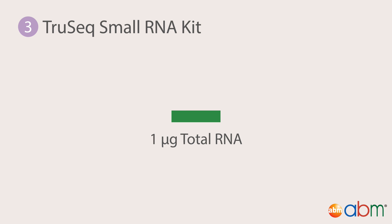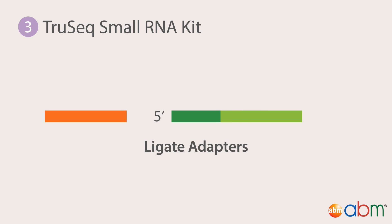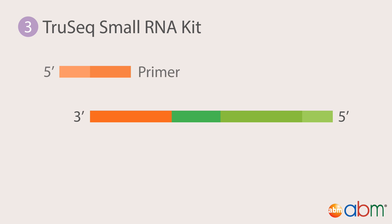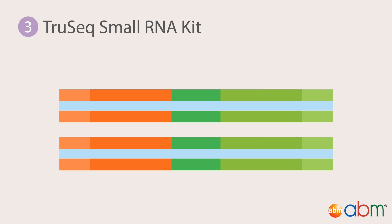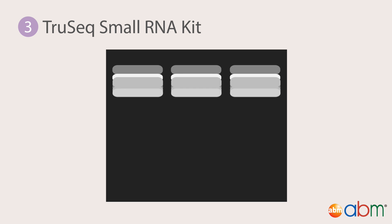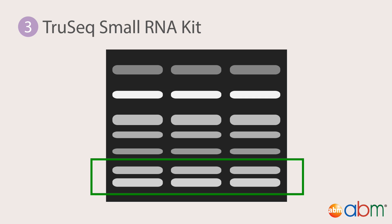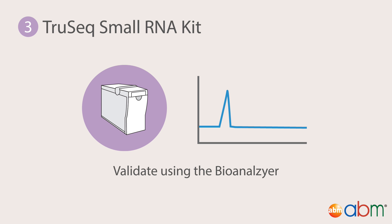The first step consists of sequential blunt-ended adapter ligation — 3' adapter, then 5' adapter — to total RNA. The adapter-ligated RNAs are then subject to RT-PCR to enrich for RNAs with adapters in the correct orientation. Products of RT-PCR are run on an agarose gel, and the desired products are isolated at 147 and 157 base pairs. The purified library is only validated qualitatively using the bioanalyzer.